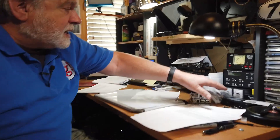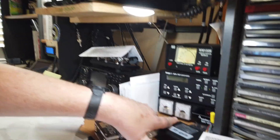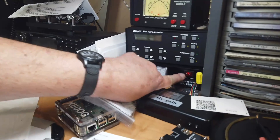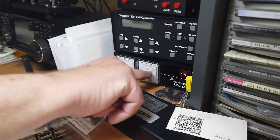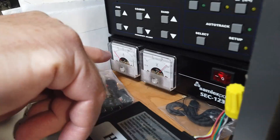He also has the Samlex power supply, which I have over here, and this has meters on it which show both voltage and current.